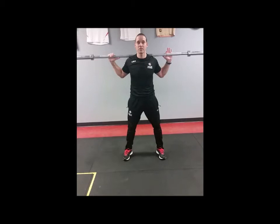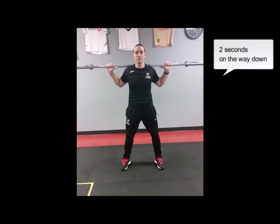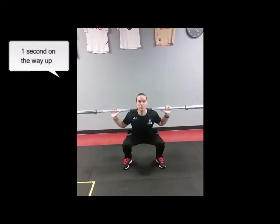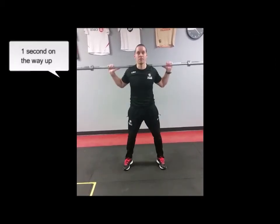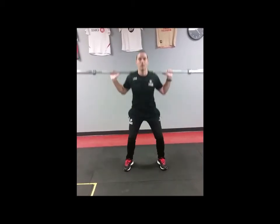In terms of tempo for the exercise, I like to use two seconds on the way down and one second on the way up — something like: one, two, up. One, two, up.